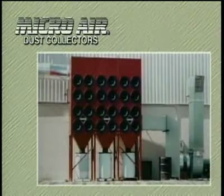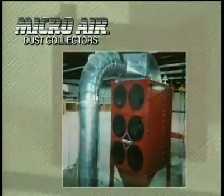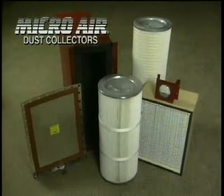Optional equipment includes bolt-together models with up to 24 cartridges, outdoor units, low-profile units, top-mounted fan options, magnehelic gauges, silencers, after filters, explosion vents, and optional cartridges.